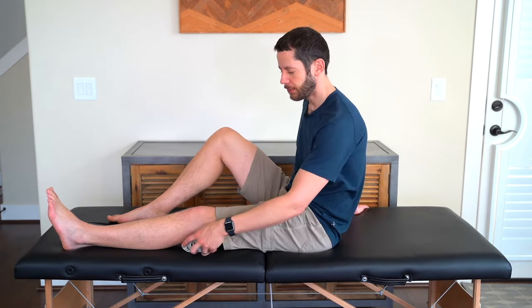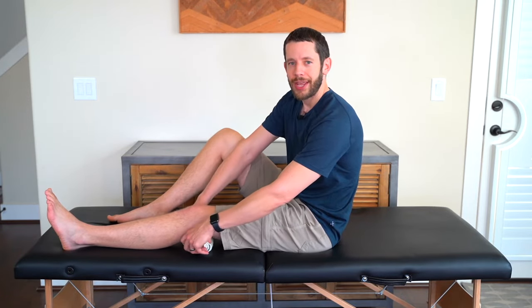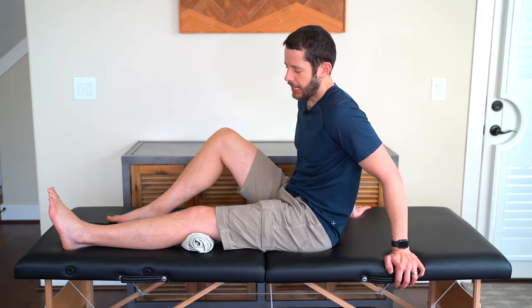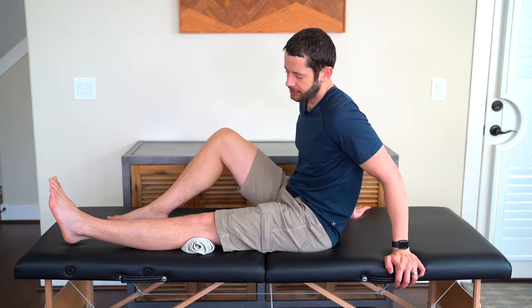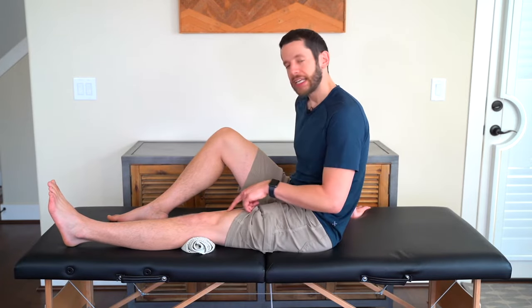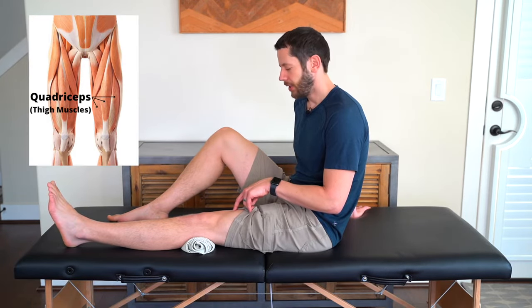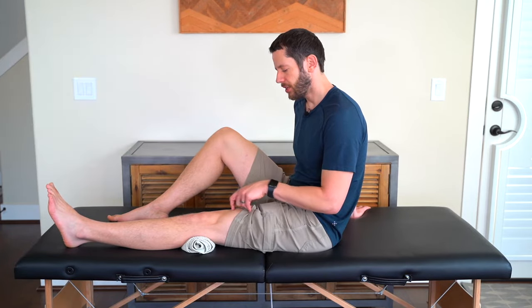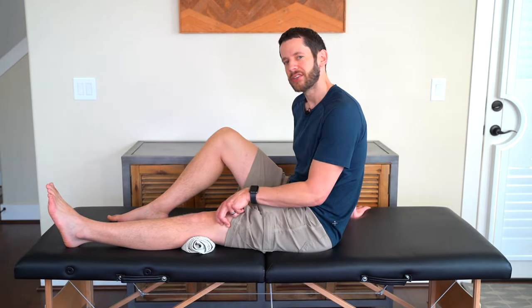To set this exercise up, take a hand towel and put it behind your knee. Have your knee and your foot pointing straight up towards the ceiling, then press the knee down into the towel roll, which engages the quad muscles. In the beginning it's going to be really slow and sluggish — you're not going to get a really good squeeze to it.